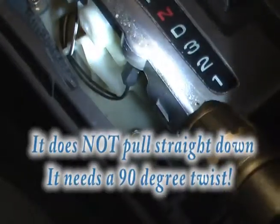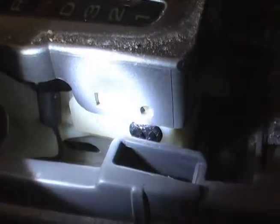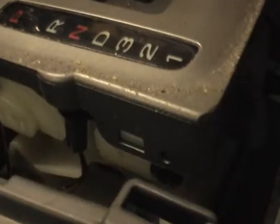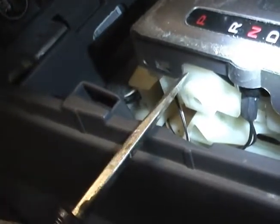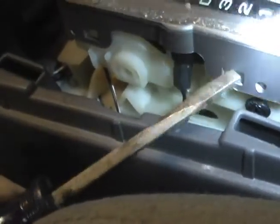Now you can see where the bulb is, or the connector. Here is the connector that holds the bulb that illuminates these letters. I think it will pull straight down — I'm going to find out in a second. It actually looks like there's a little clip in that little square right there, and a little clip in that square right there, and I might be able to lift this plastic housing up. I just used a little screwdriver to pry this up a little bit over that little clip.